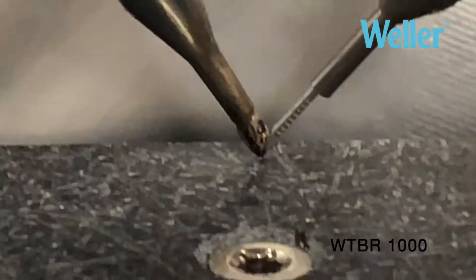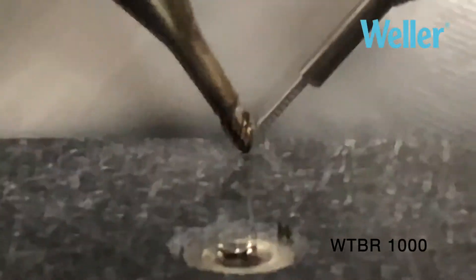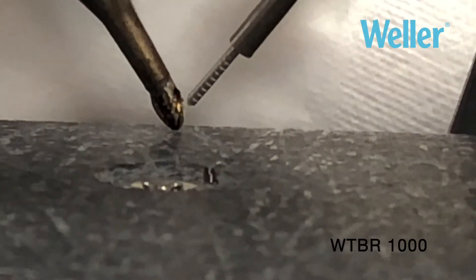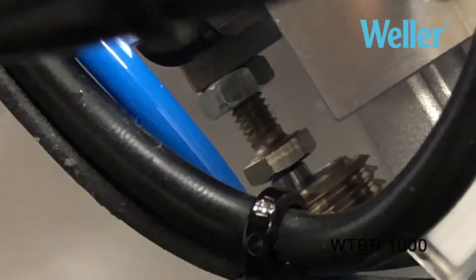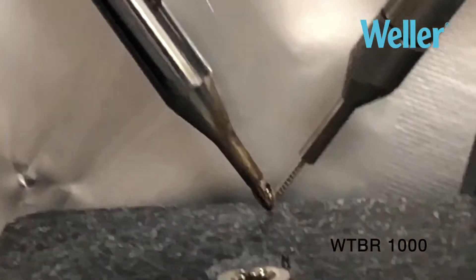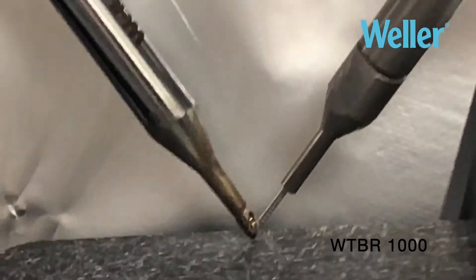If we zoom in here you will see that although we are in position — you can't tell so clearly from the video — we are actually just off the board. If we zoom back out and look at the actuator stop on the rod of the small actuator, you'll see it is actually making contact with that, not contact with the board itself.